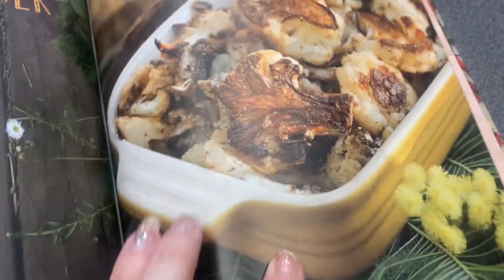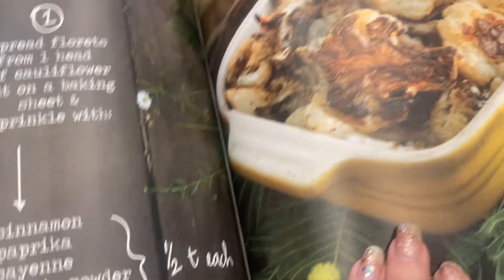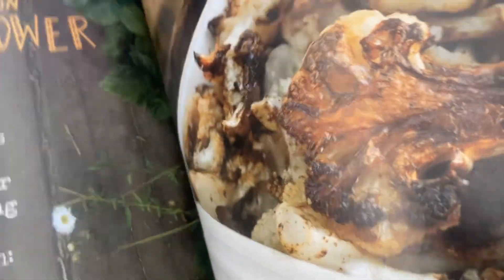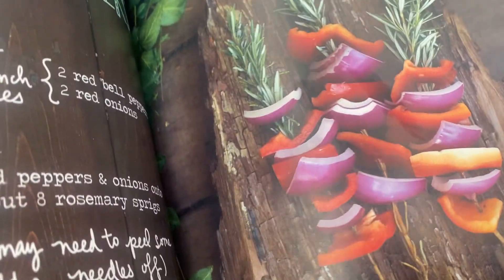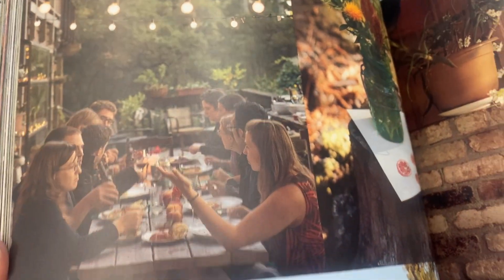The recipes are nice and simple, but still interesting. Like, that's cinnamon cauliflower. And it has this in-the-woods, country woods style — like a cozy cabin feel.